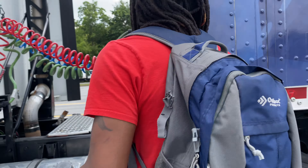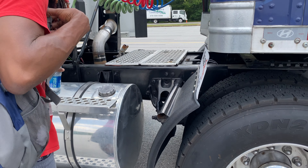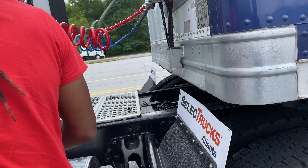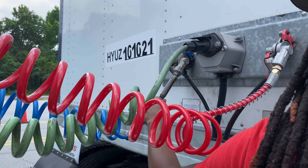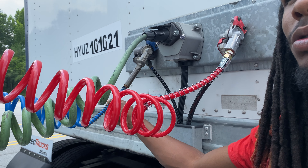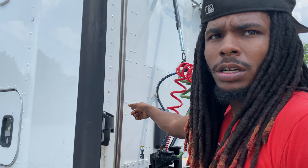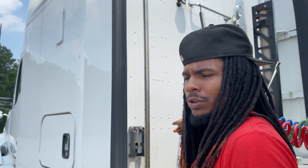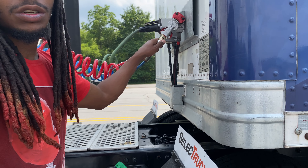Alright, here you got your coupler system. It starts off with the emergency airline and the service airline. This is the emergency, this is the service — blue. When you do it, you got to make sure you're saying it's the tractor, because this is coming from the tractor, and then it's going into the trailer — you got to make sure it says trailer.